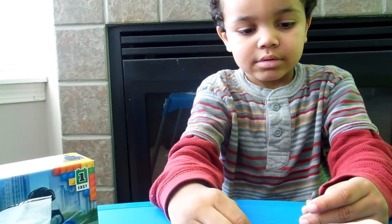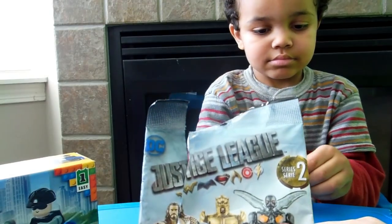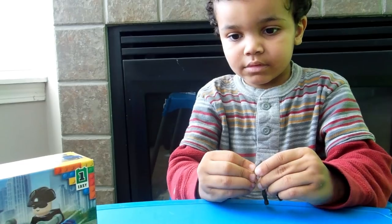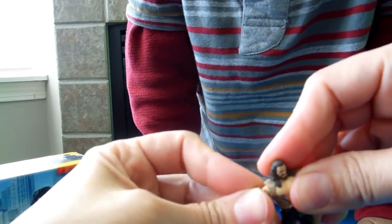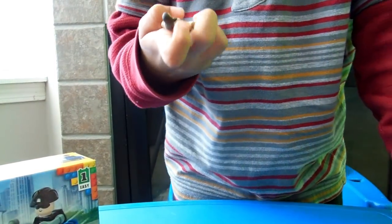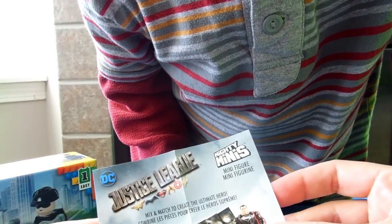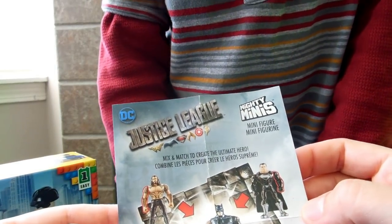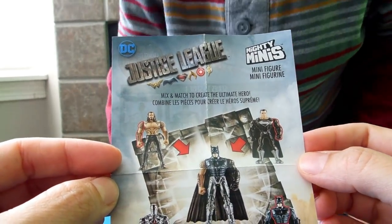That's not Wonder Woman. So they're all from the Justice League series. Is he like a wrestler or something? No, he's not a wrestler. Who is he? Look at him. That's cool — let's see who he is. It says mix and match to create the ultimate hero. Oh, so you could do different pieces. And they're called Mighty Minis minifigure — Justice League.